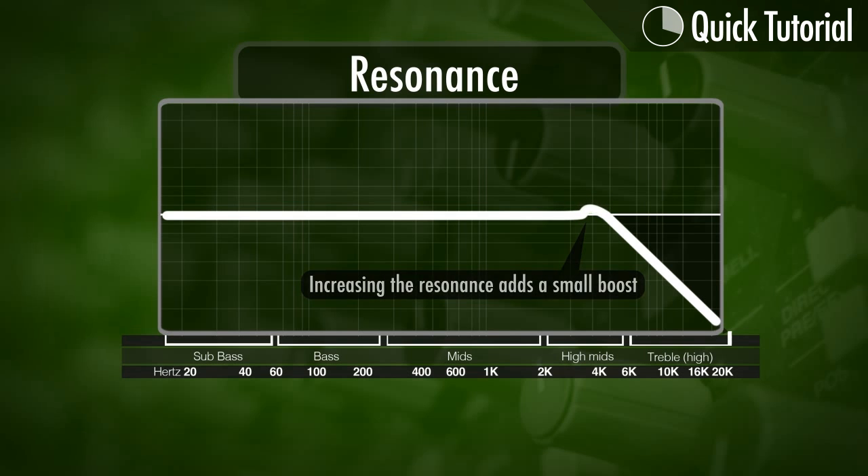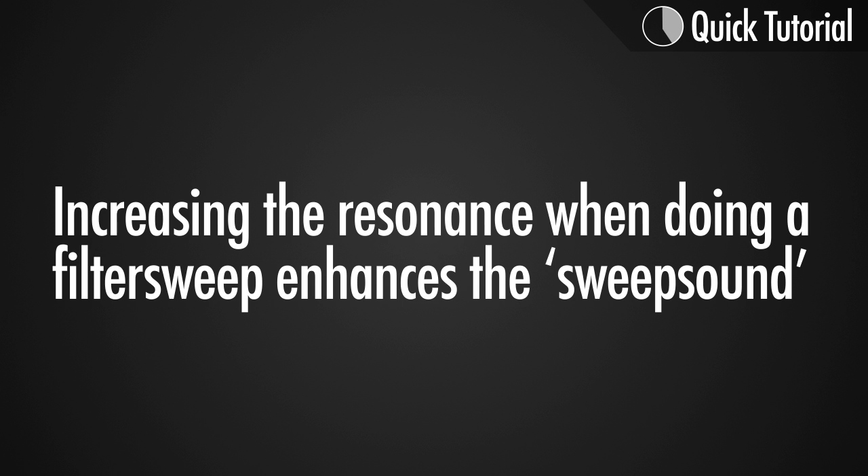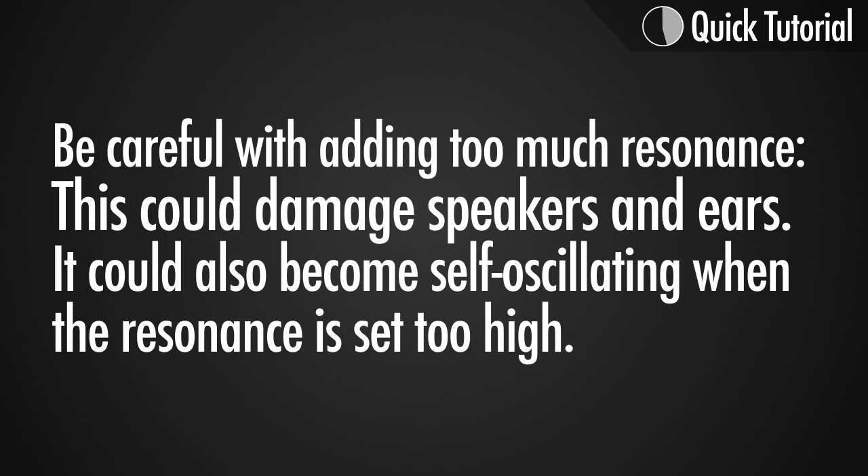You can see that here on this image with a low-pass filter. Adding a little bit of resonance when we're doing a filter sweep actually enhances the sweep sound because it's a lot more noticeable.